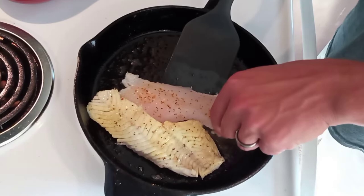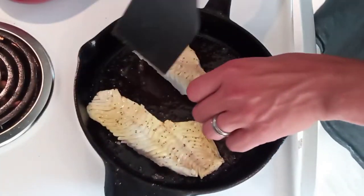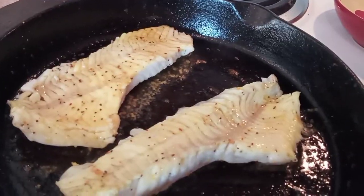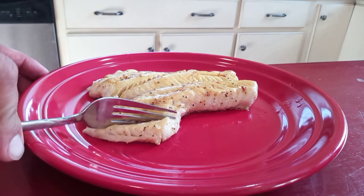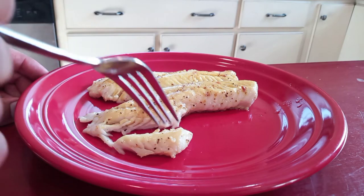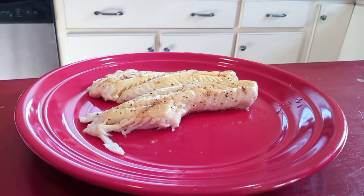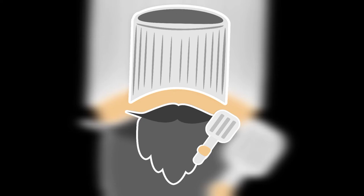Once they're flipped, just look at the thickest part of the meat — when it's no longer opaque and turns white, you can pull them and the carryover cooking will finish the rest of the job. And then what you're left with is this beautiful, flaky, perfectly seasoned piece of meat. Thanks for watching — like, share, comment, and subscribe.